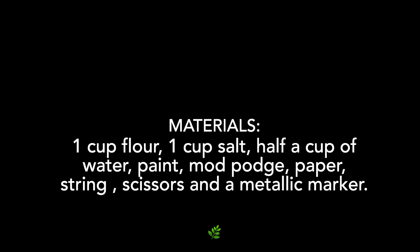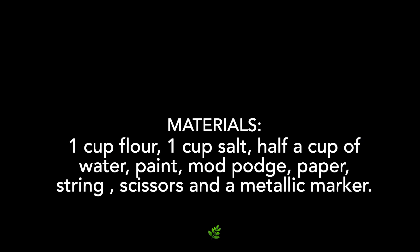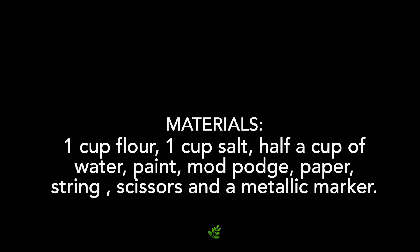For this craft you're going to need some materials: a cup of flour, a cup of salt, half a cup of water, paint, Mod Podge, paper, strings, scissors, and a metallic marker.